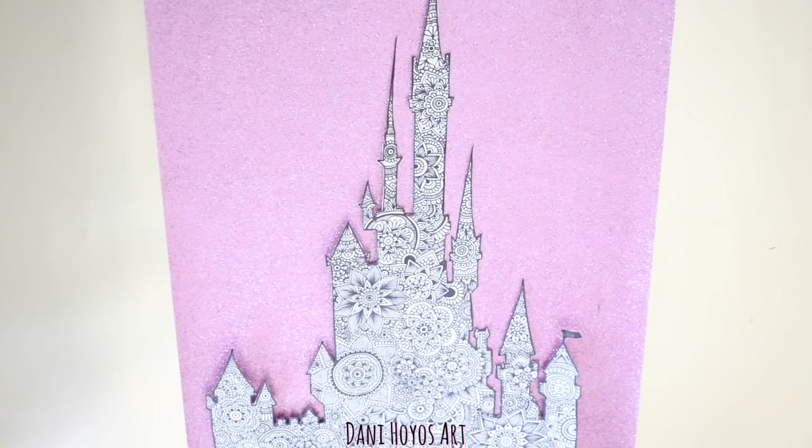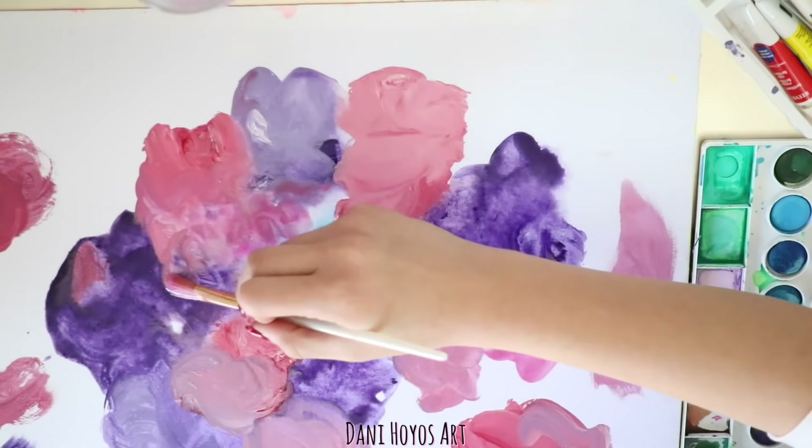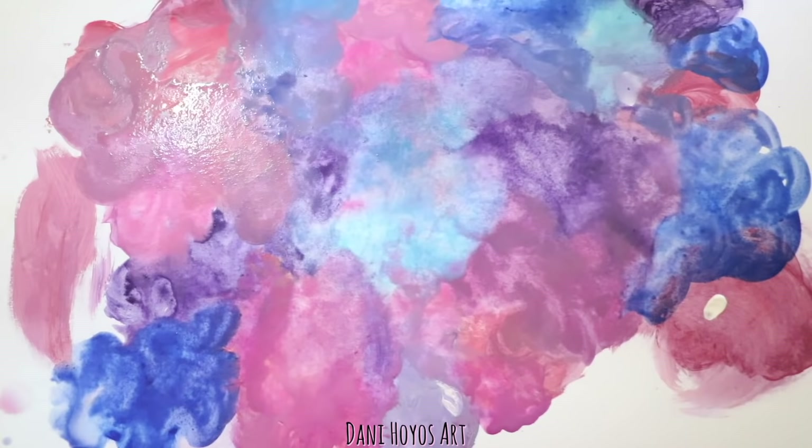Yo tengo esta hoja de brillantina, así se puede quedar. O puedes tomar otra cartulina y llenarla como galaxia, con colores fríos: azules, morados y rosas. Tengo muchísimos videos donde te enseño a dibujar con acuarelas a mi estilo y te puedo dejar los links en la descripción. También, cada vez que encuentres uno de estos sprays, guárdalos porque son buenísimos para las acuarelas.